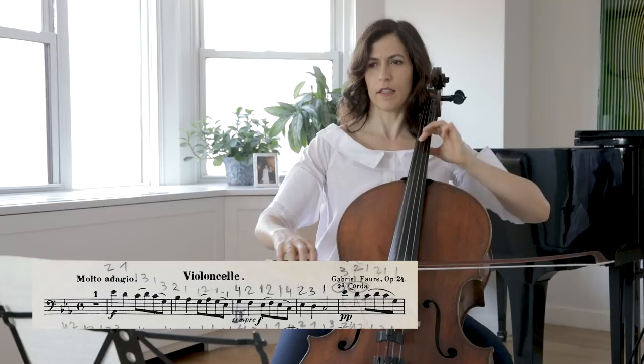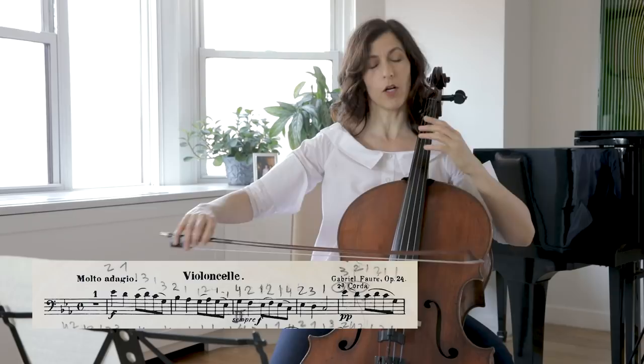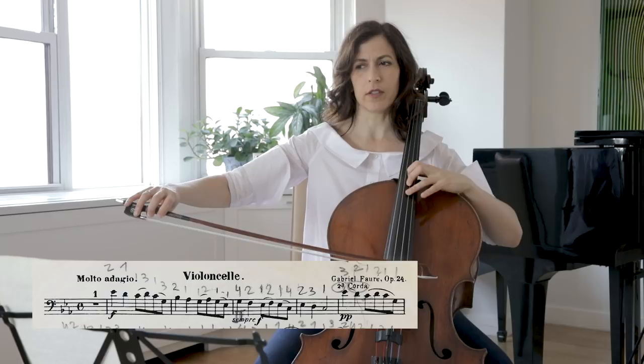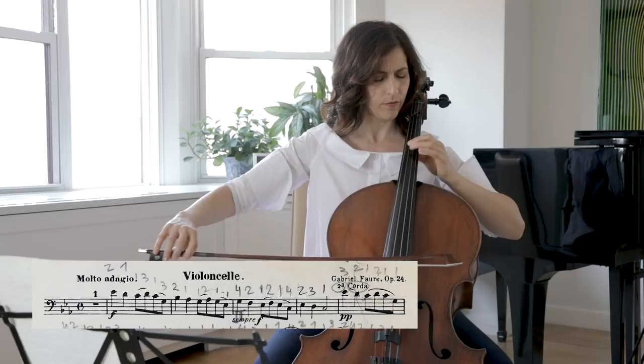After I play the C in bar 5, I shift on the old bow — meaning on the bow of the C. The second statement I like to play on the D string and use a shorter, narrower vibrato.